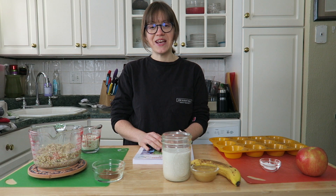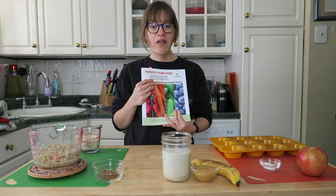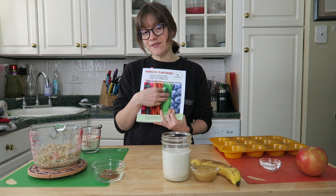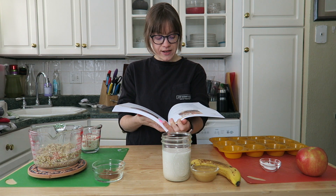Hey guys, it's Britt and welcome back to my channel. Today we are making another recipe from the Perfectly Plant-Based cookbook. All of February we've been covering this cookbook, sharing our favorite recipes from it, and today we are going to do just that. This recipe is in the front of the cookbook on page 22.